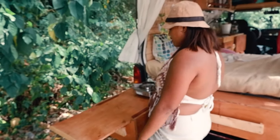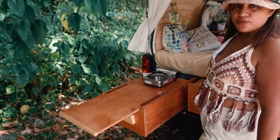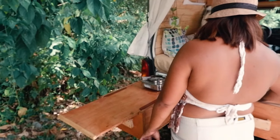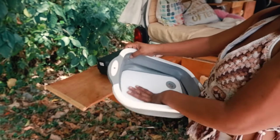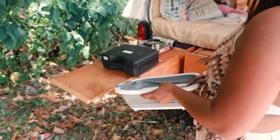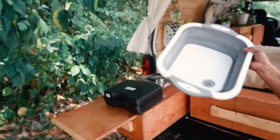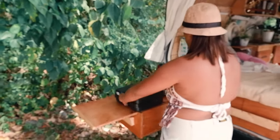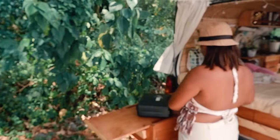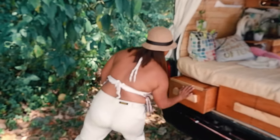If I want to cook here, I can cook and prepare meals — chop something over here. I also have a foldable sink outside, so I can probably add a water tank and wash dishes outside. It's very organized.